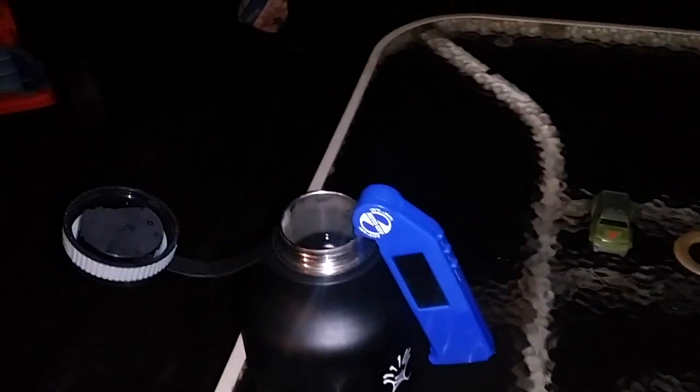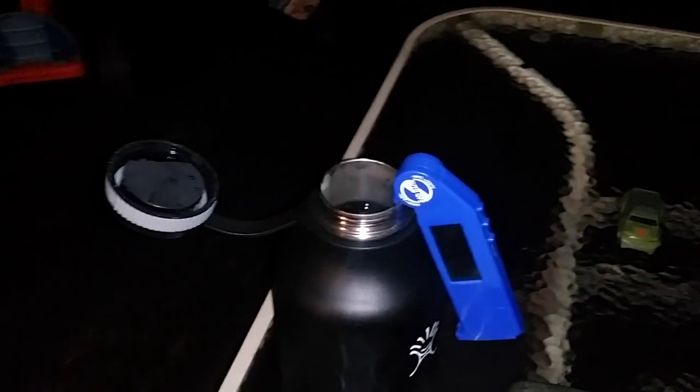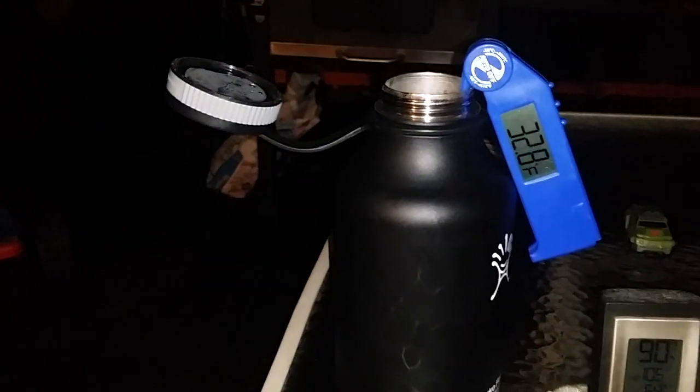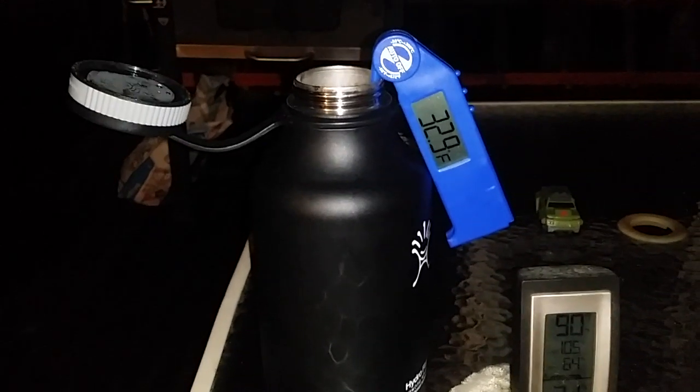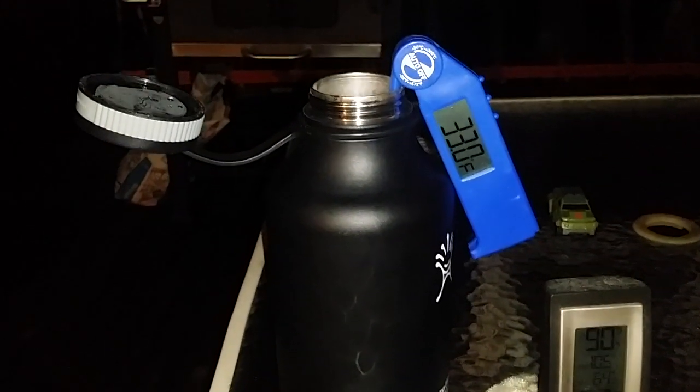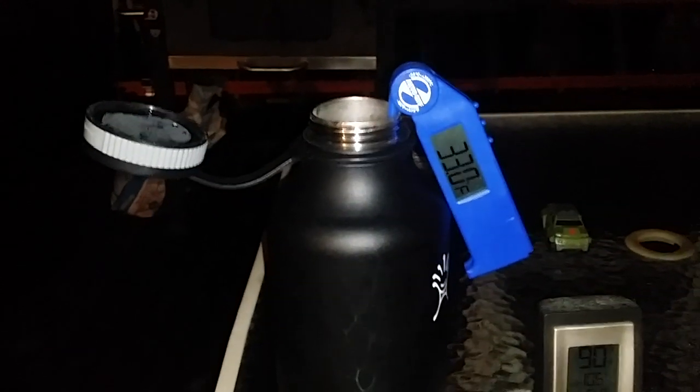I'm gonna take a quick swig of the comparison bottle — yep, that's about 90 degrees. The water in the Hydro Flask is still 32.5, 33 degrees. That's incredible.